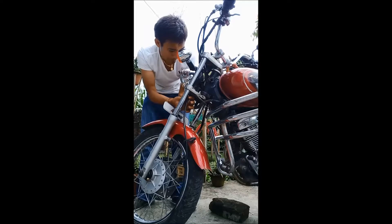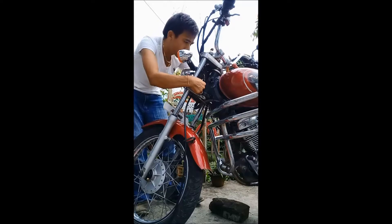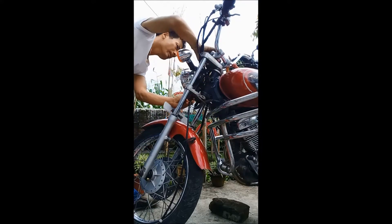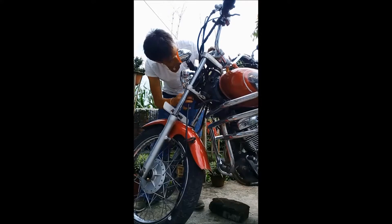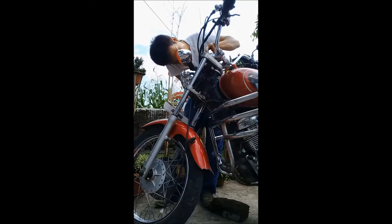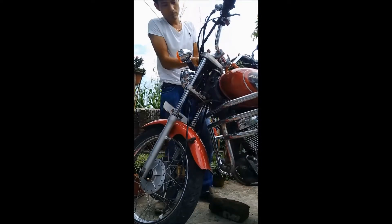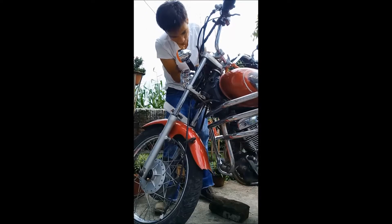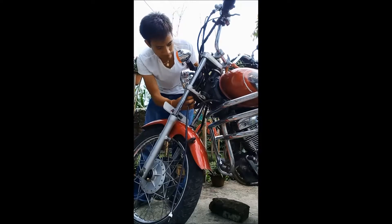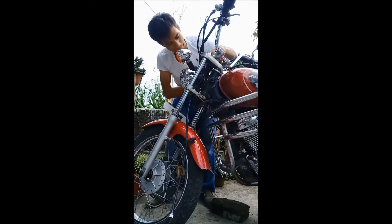The main idea for repairing any parts of your vehicle: make a video. So that if you become confused, you can watch your video back and see how you opened the parts, so that you can fit them back again. Here I am fitting the wire — the speedometer wire. It is not easy at first, but if you try it, it is very easy and you can do it easily.